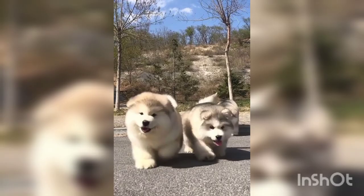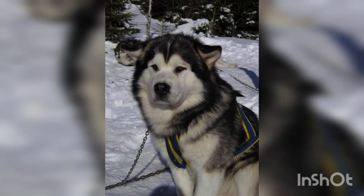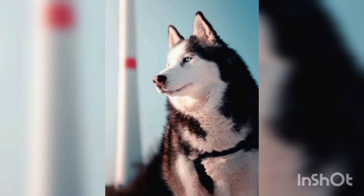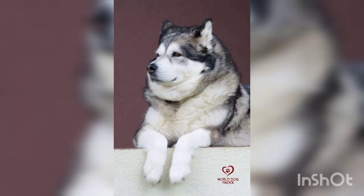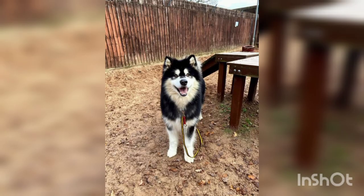Next question: will the Alaskan Malamute protect you? Despite their physical size, most people assume Malamutes will be good guard dogs, but nothing could be further from the truth. They are extremely friendly and affectionate dogs, even to complete strangers, and they seldom bark.